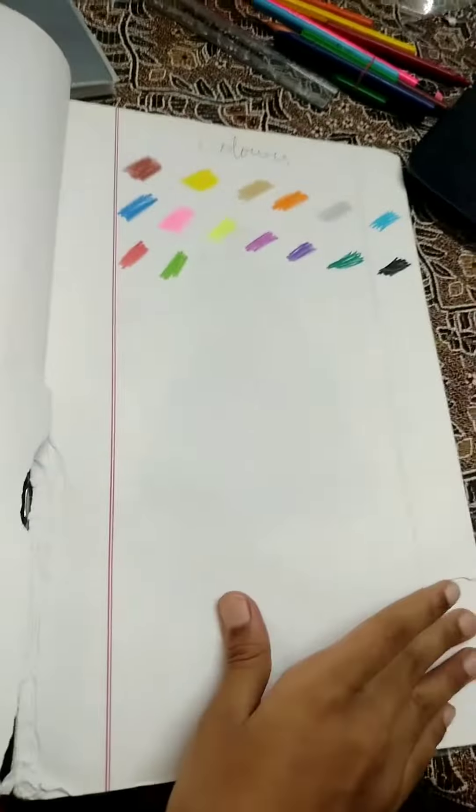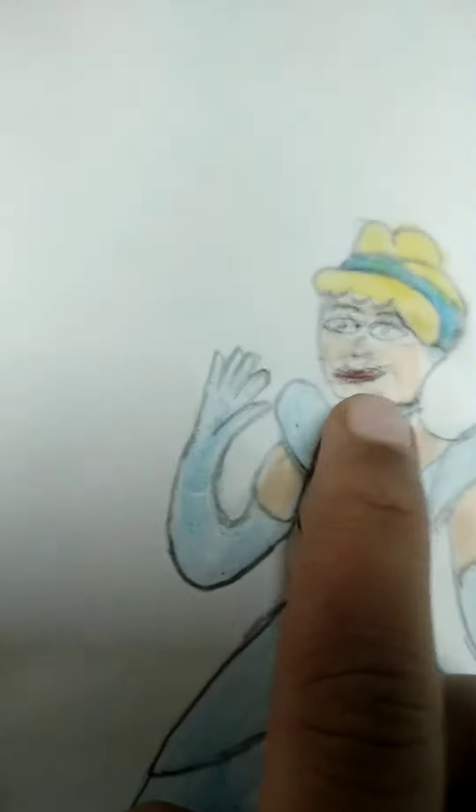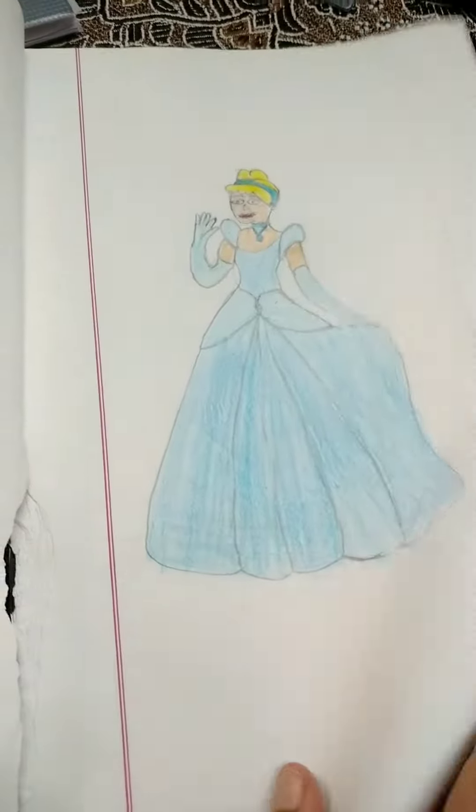First, we're going to show you a girl. This is the colors — it's just a circle. It's a circle, it's a face. It's not a body.